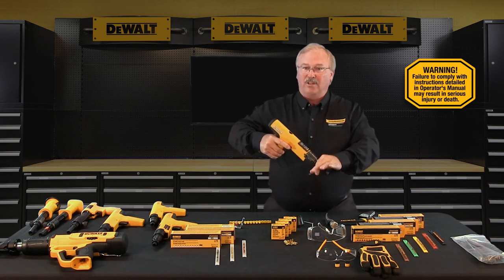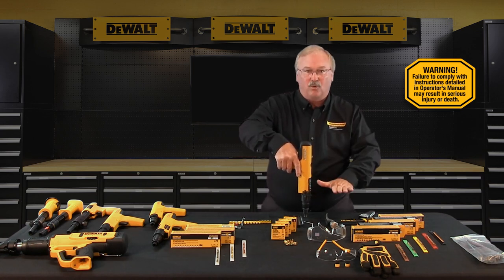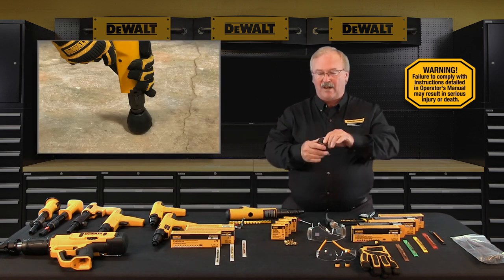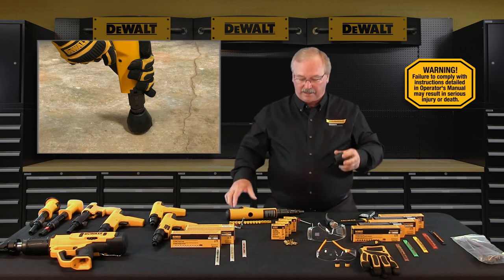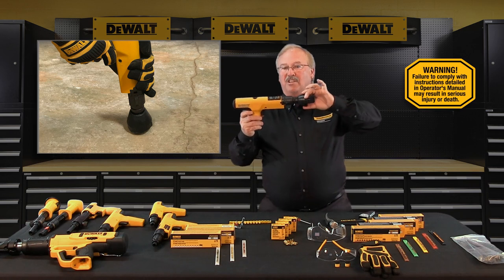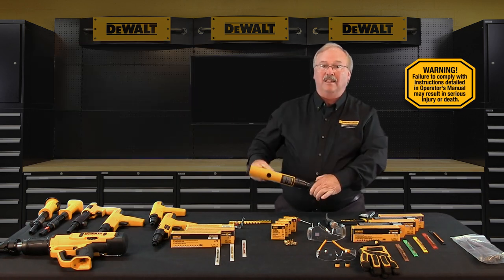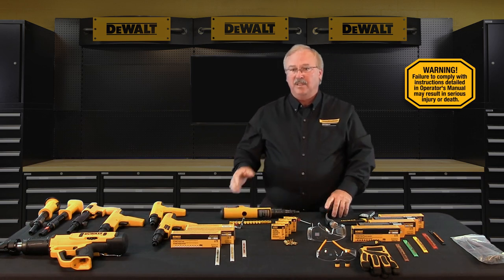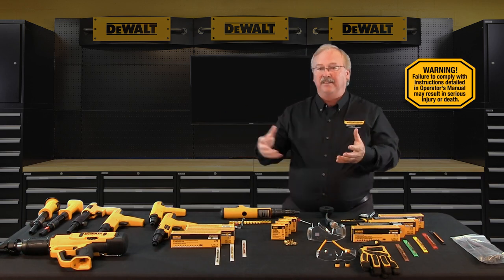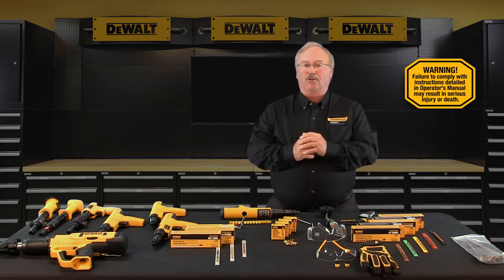When operating the tool, operate it with the tool perpendicular to the work surface at all times. You can use a spall guard whenever possible — a spall guard is a manually mounted piece of safety equipment that goes on the muzzle end of the powder actuated tool. The spall guard will limit the possibility of fastener ricochet and help limit concrete spall fragments from taking flight and causing possible injury to the operator or bystanders.